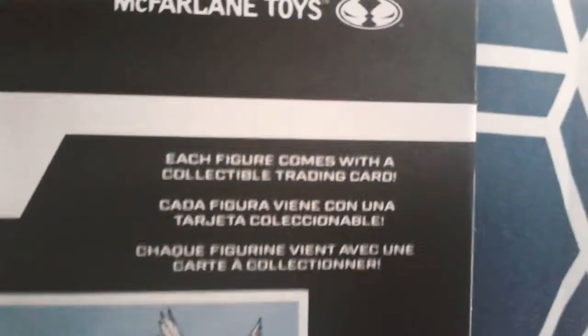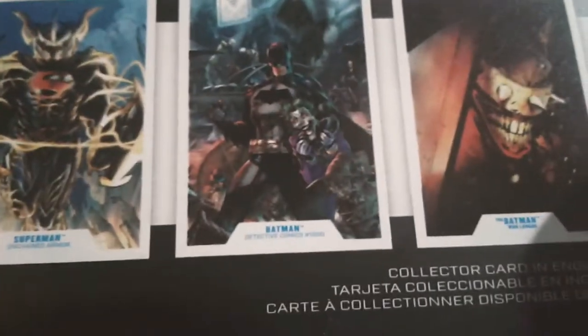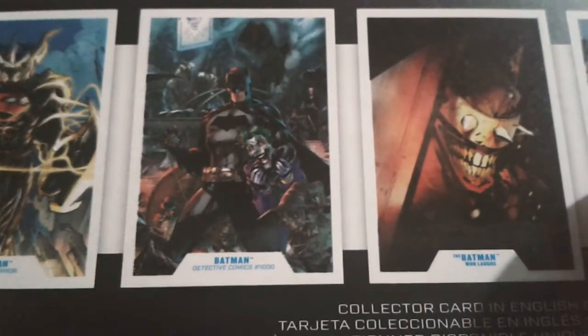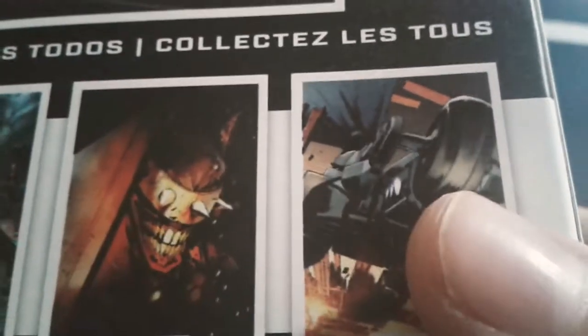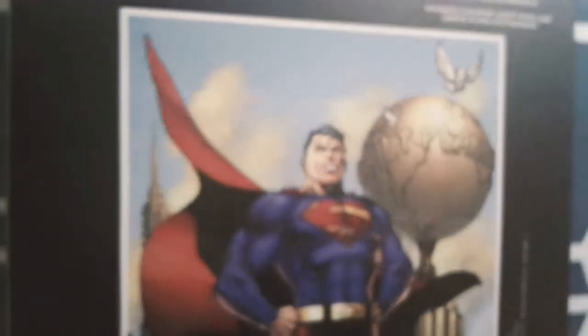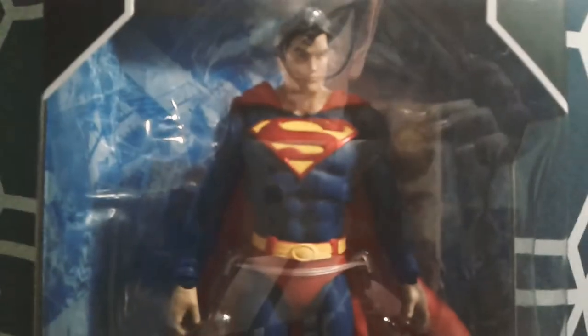Each figure does come with a collectible trading card. Here's the bottom — it says collect them all. We have the animated Superman, Unchained Superman, Batman from Detective Comics 1000, the Batman Who Laughs, and the Bat Raptor. That's it for the box and I'll be right back with the toy open.